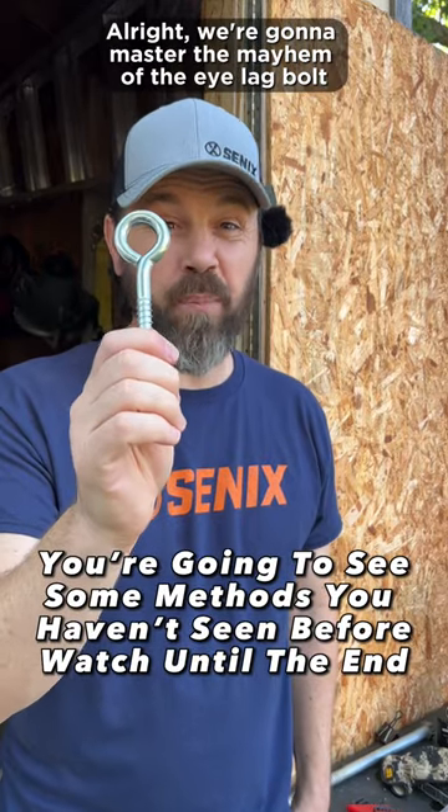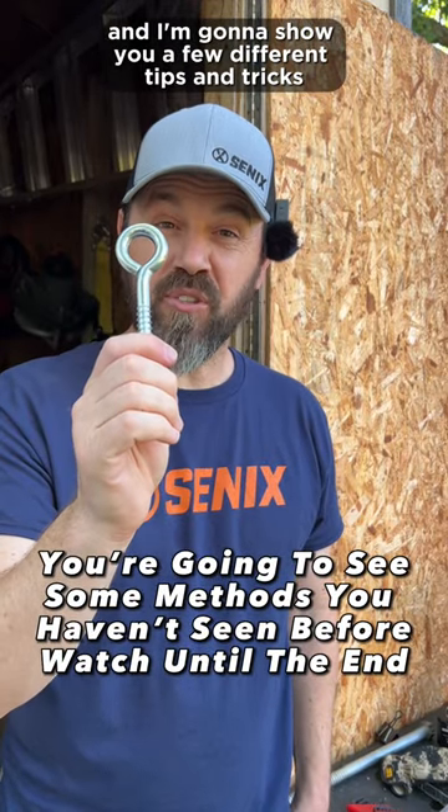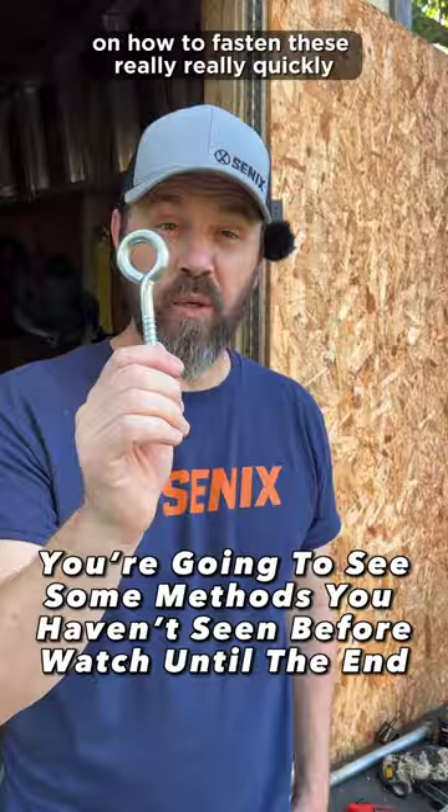All right, today we're going to master the mayhem of the I-Lag Bolt and I'm going to show you a few different tips and tricks on how to fasten these really, really quickly.